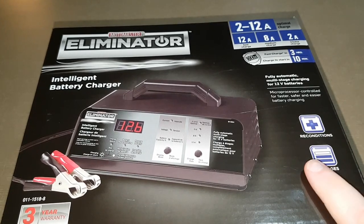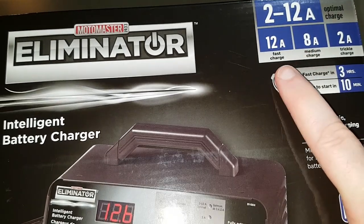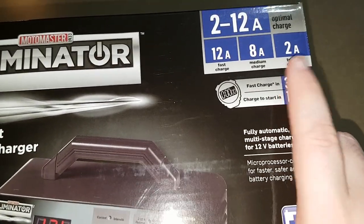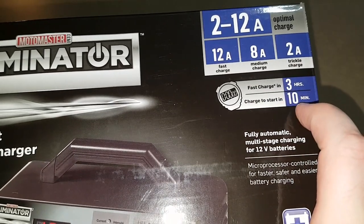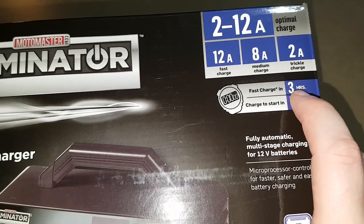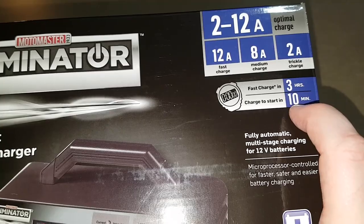You can see here these are the different volt or amp choices. There's fast charge, medium charge, trickle charge. I usually just use the trickle charge — it says three hours but I found trickle charge three hours is pretty good to get a full battery. This is actually the second one I have.